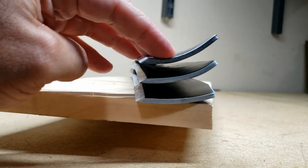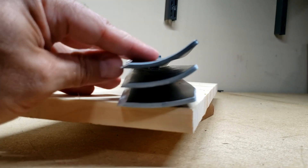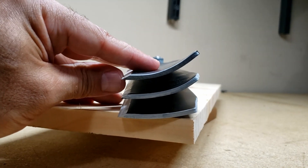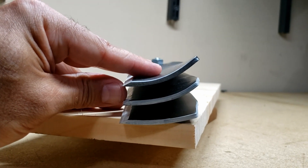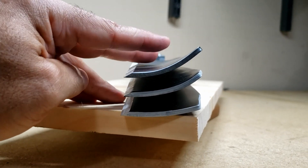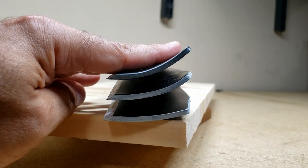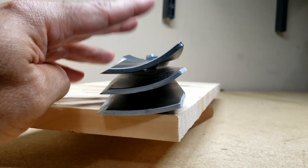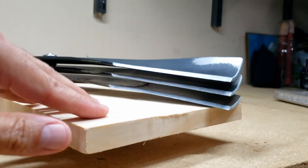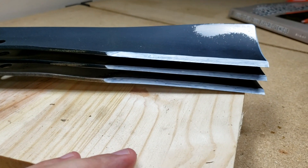I'm going to use this high lift blade quite a bit this fall. There's probably going to be six or eight cuts as soon as the leaves start falling, and I'm going to use the high lift blade to bag up those leaves.